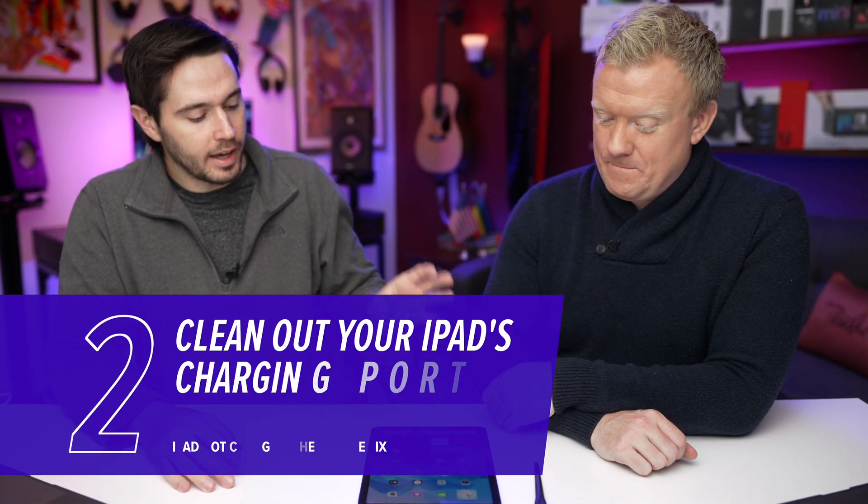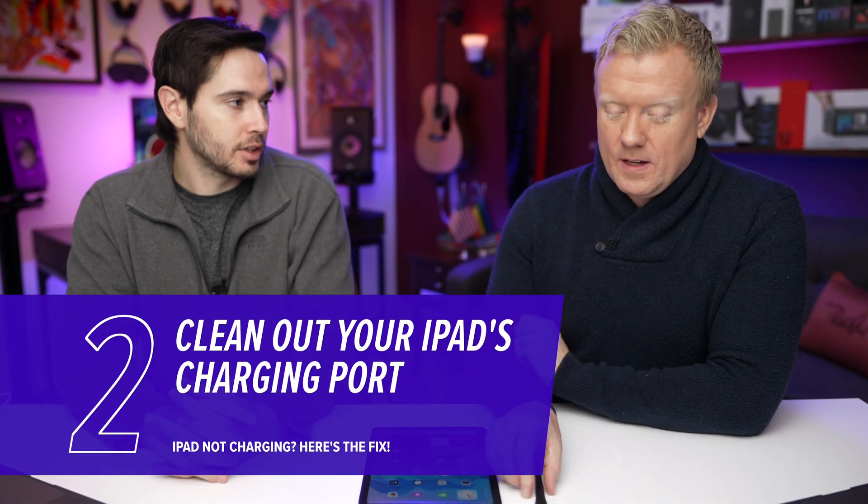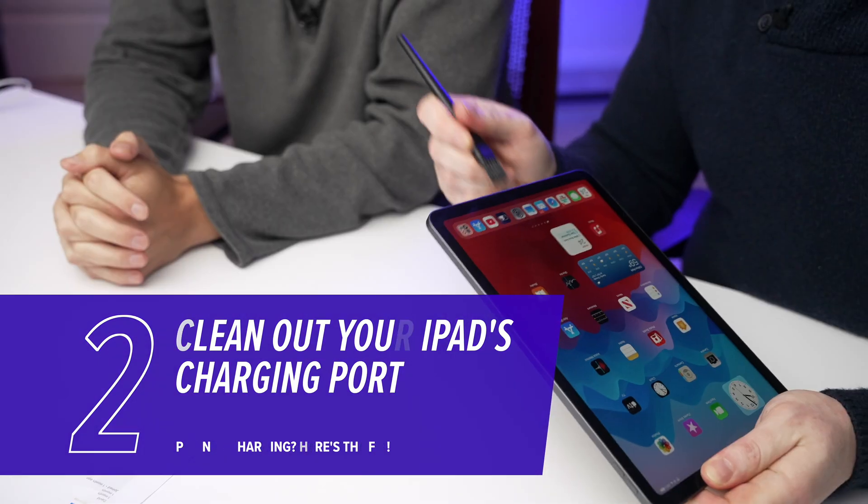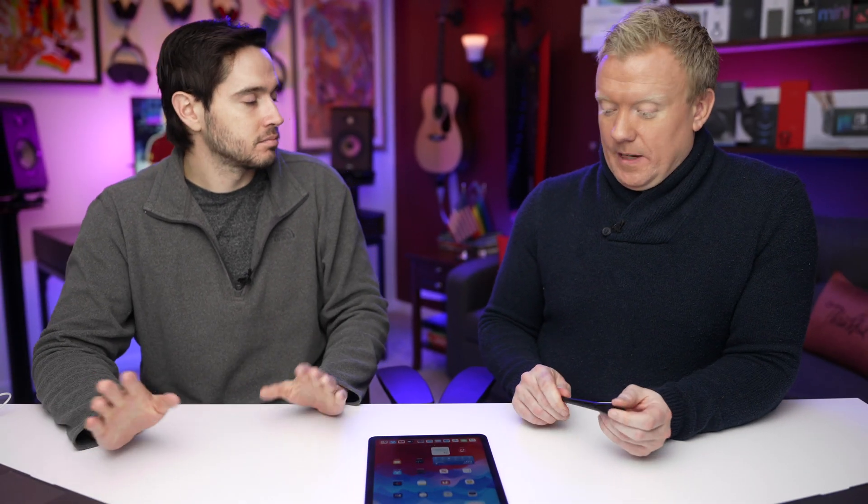If the hard reset didn't work, our next step is to clean out your iPad's charging port with an anti-static brush, or a toothbrush you've never used before. You can be kind of aggressive — just get in there. You can't be aggressive if you're using something you shouldn't, like a toothpick or something metal. Nothing metal, nothing that could damage it. A lot of the time it's a clogged charging port that's preventing your iPad and your charger from making a clean connection, and it just doesn't charge.